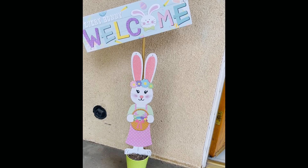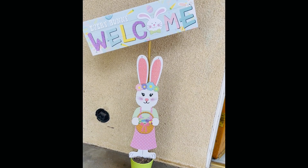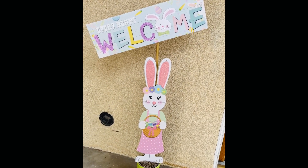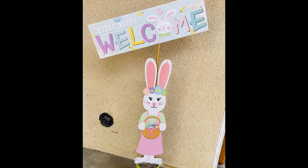Hi friends, Tina here, and welcome back to my channel! Today I have a super easy DIY for you using all Dollar Tree items. We love an easy DIY, and this is one of them. These Easter wall decor pieces are super cute at Dollar Tree, so I made this outdoor welcome sign with them.